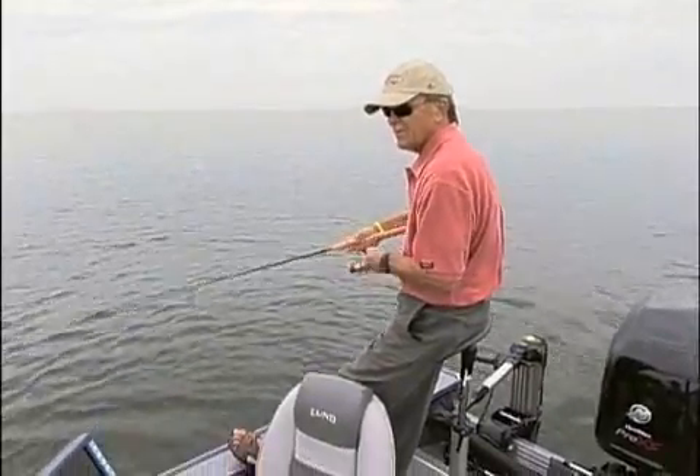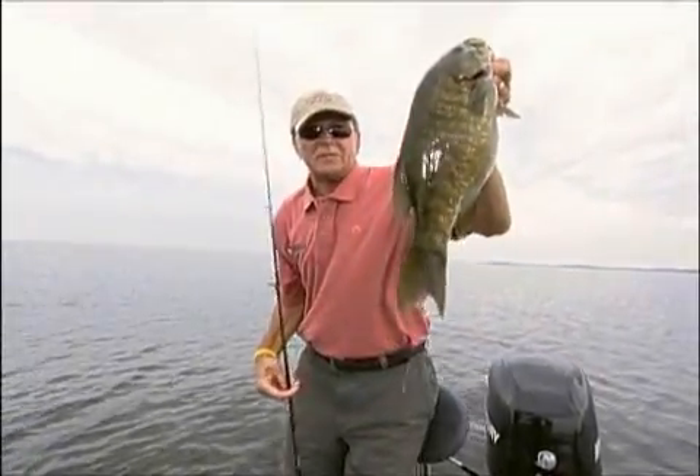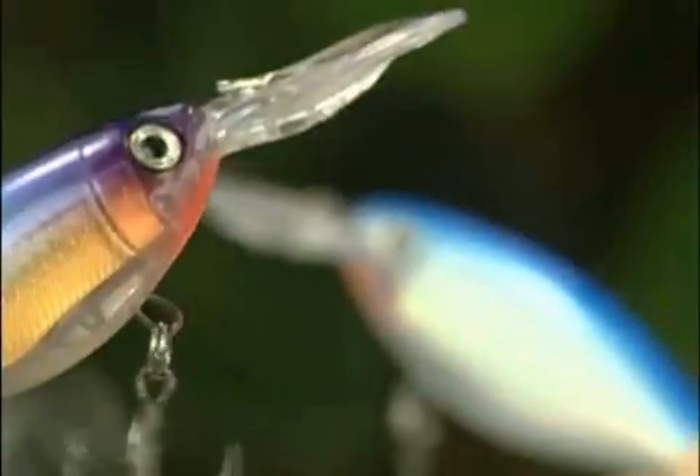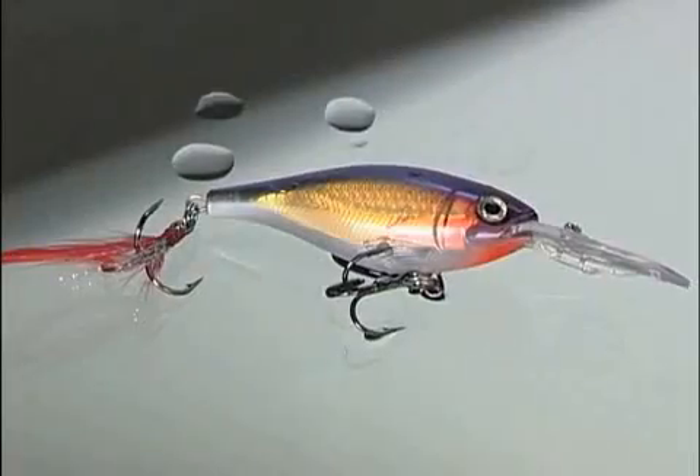Jab, jab, jab — bam! The relentless jab sets him up and the hook finishes him off. It's lights out for lunkers. Tiny but tough: subtle when you need to be seductive, and aggressive when you need to aggravate fish into striking. The X-Wrap Shad 6 and Shad 8 pack a heavyweight one-two punch in bantamweight packages.